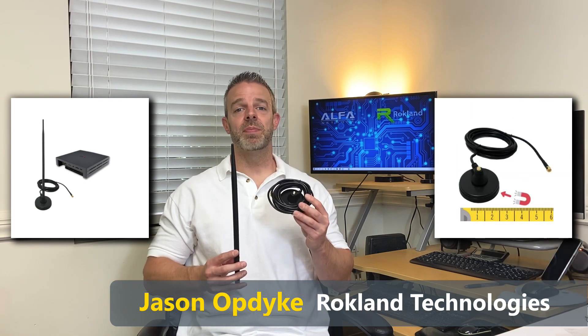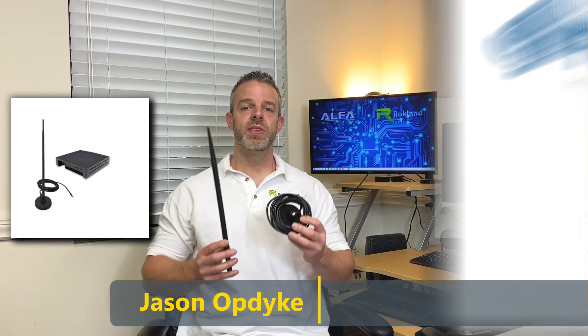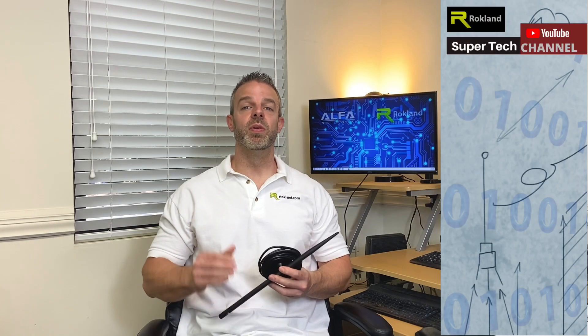Jason, tell us more. Thanks Laura. We've also got our indoor 5.8 DBI antennas in stock with a magnetic base and 11-foot cable. This fits the RAK, the Nebra indoor and the Bobcat, and we're now taking pre-orders on our 6 DBI outdoor antenna as well.